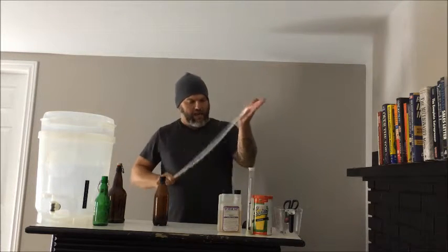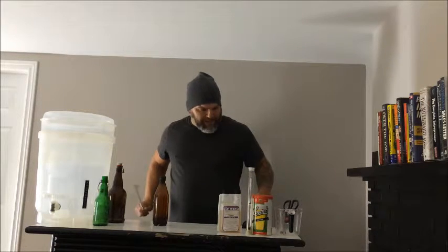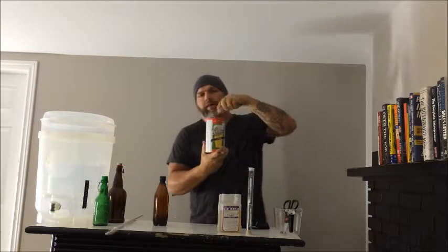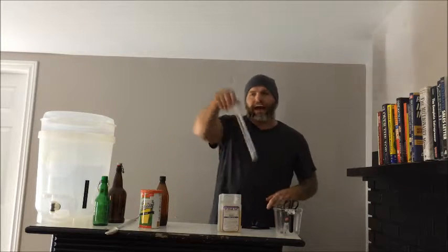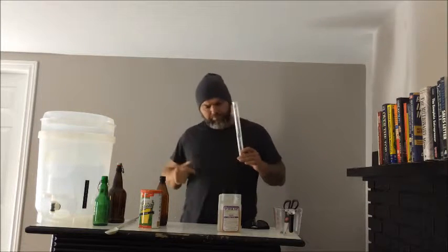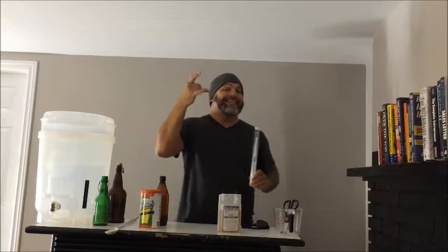The kit also comes with a stir stick paddle, and it comes with the first jug of liquid malt extract — that's what will make your first beer, and it already comes with that, which is great. It also comes with a hydrometer. The hydrometer is used to tell you when the beer is done fermenting, and it will also help you determine how much alcohol content is in the beer you brew.